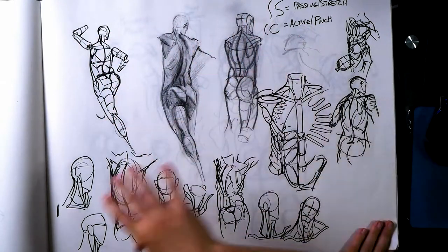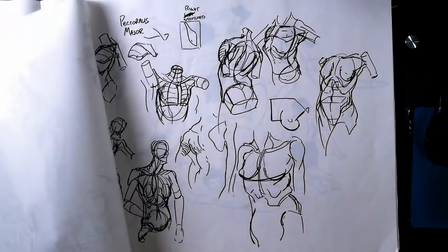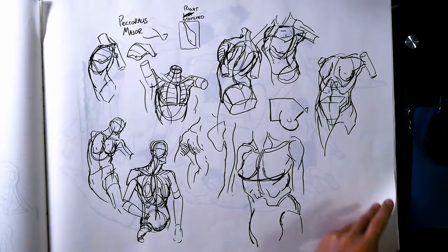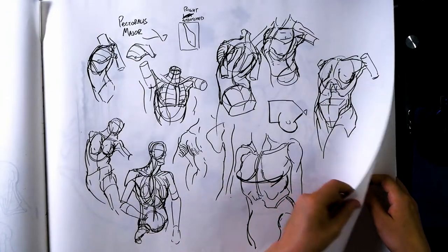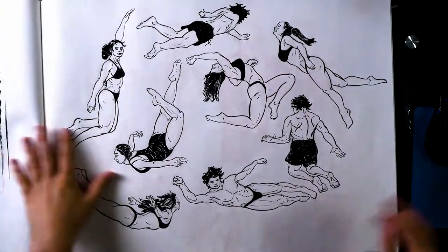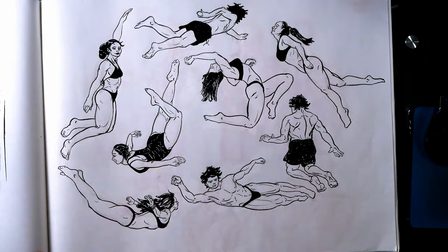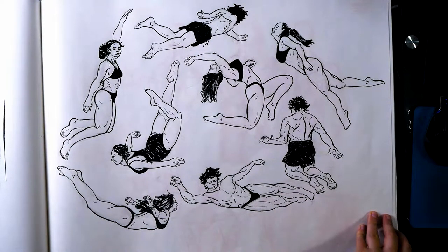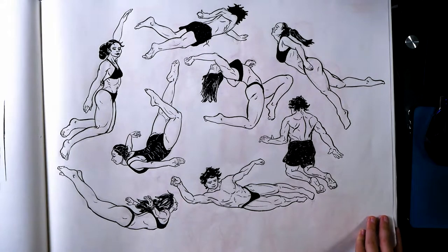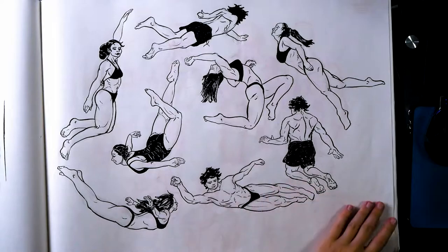Then I went muscle by muscle — here's a Pectoralis page. And this was fun: I found a bunch of references of people swimming and put them on the same page swimming in a big circle. This was kind of a milestone — like, I know how to do figure drawing now to a finished polished state. Being able to sit down and do this felt really good. Took like two to three hours maybe.